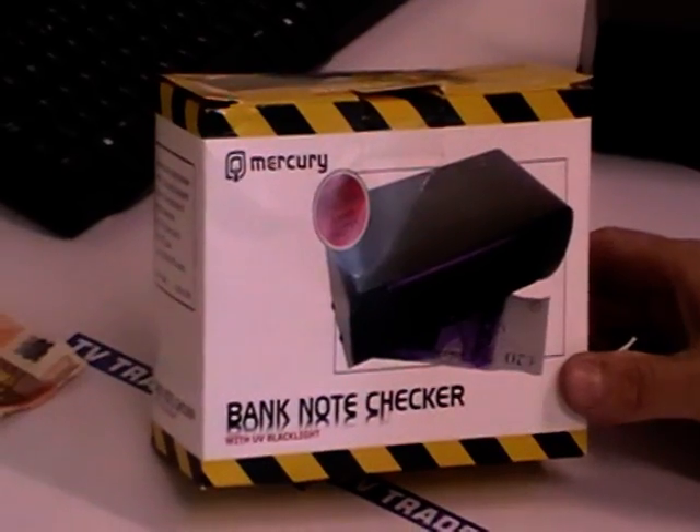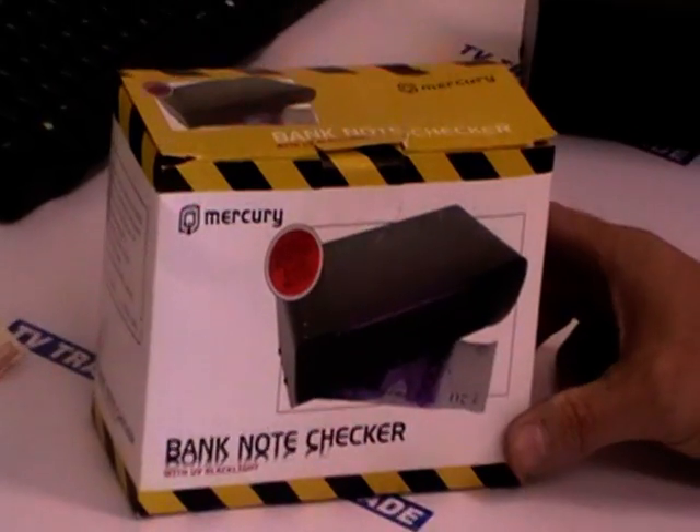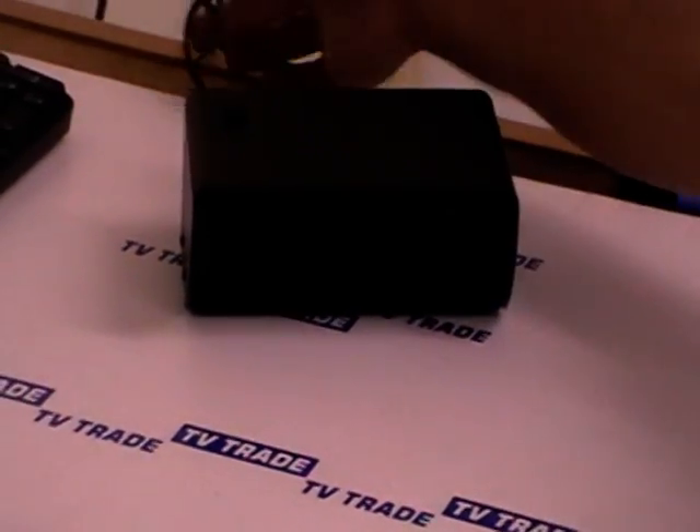I'm just going to demonstrate how this works. It comes in a very simple box, and we have a single unit which I've already plugged in. It has a three-pin plug, a UV light, and an on/off switch.